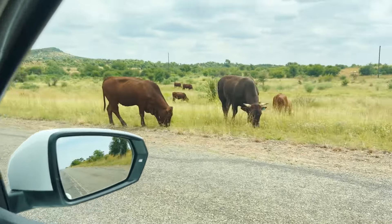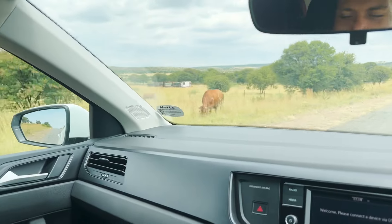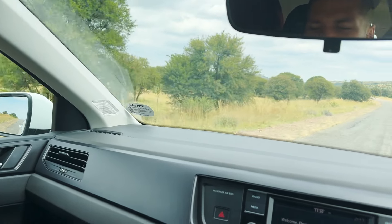Welcome to Africa. We have cows just casually crossing a road. We've just passed a ton of sheep that were just walking by, but they were actually in the road, unlike the cows. Wild.